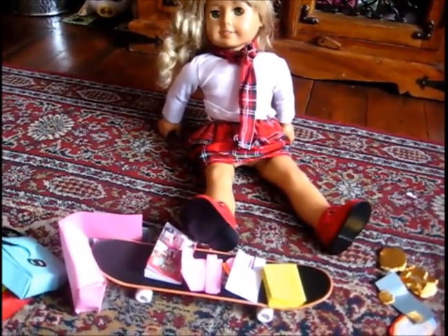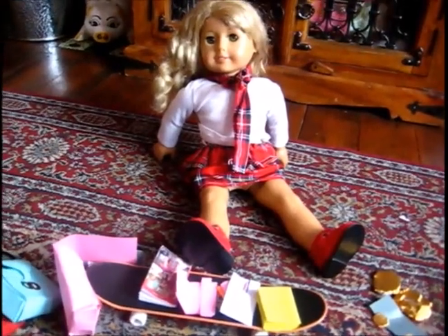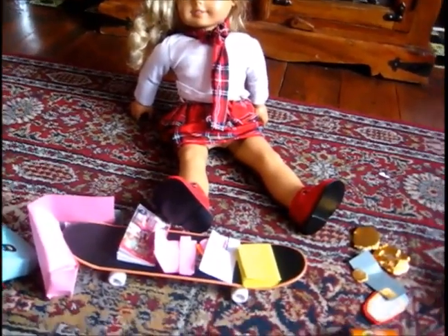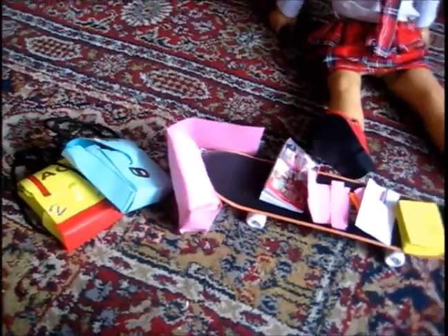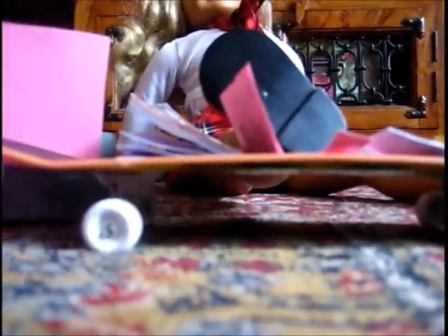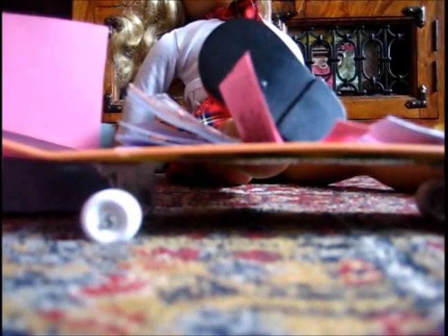This video today is showing you the stuff that I used in my Lainey's Back to School photo shoot. So I have some stuff here, and I have some stuff here, and I have some stuff here. There's a bit of a spoiler alert in here, but I don't really care. I'm just going to place my camera down and get started on showing you guys the things that I've got.